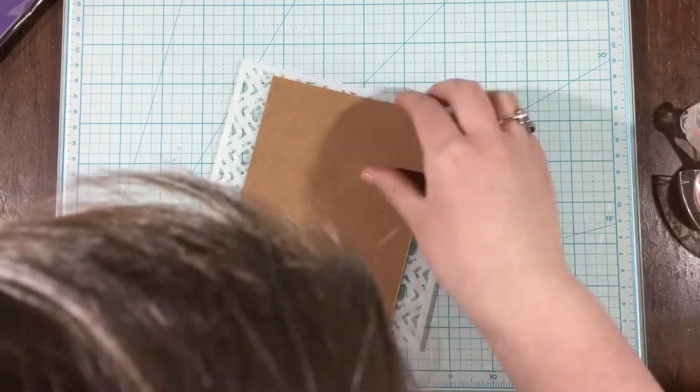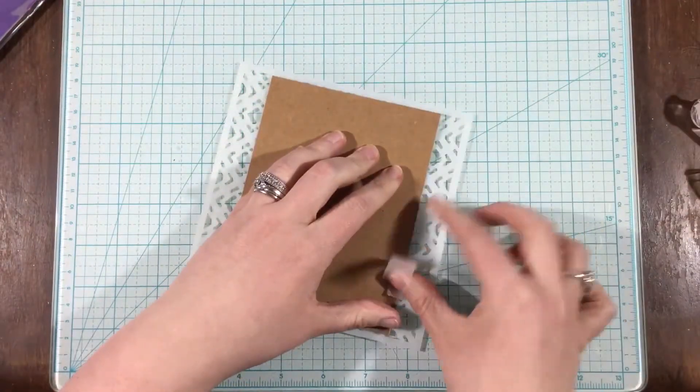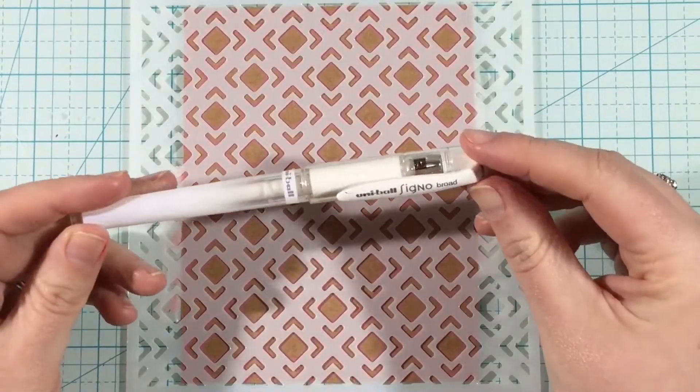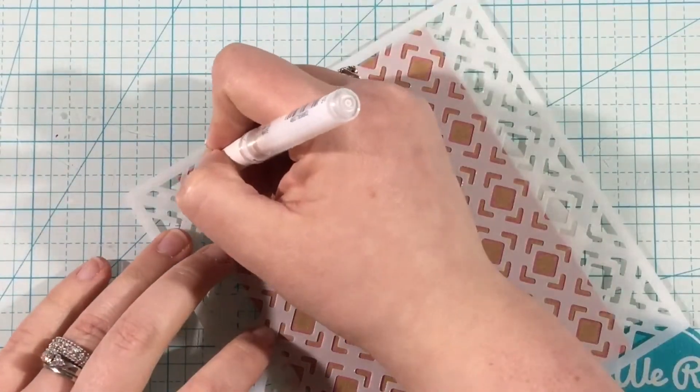I'm going to be making a background with the tile stencil, but I'm not going to be using it in the way most of us think of stencils. When we think of stencils, we think about different inking techniques and maybe even like glitter paste. But today I wanted to really kind of stretch that stencil.